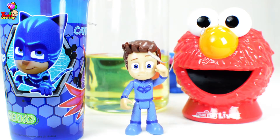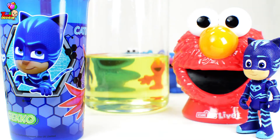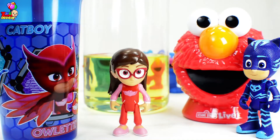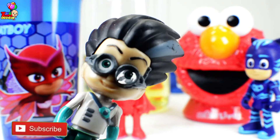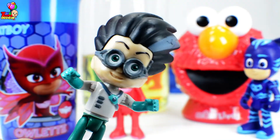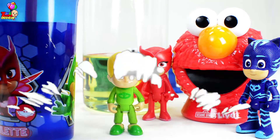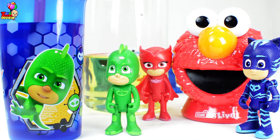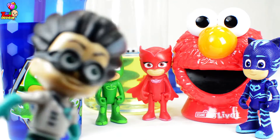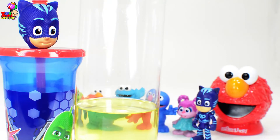Connor becomes Catboy — Super Cat Speed! Amaya becomes Owlette — Super Owl Wings! They haven't seen me yet! I am Romeo, and I'm here to ruin their day! Greg becomes Gekko — Super Gekko Muscle! Whoa! We gotta protect this because Romeo is almost close by! Even if they know I'm around, they can't catch me! All right kids, let's help the PJ Masks protect our oil and our colored blue water — we better get started!